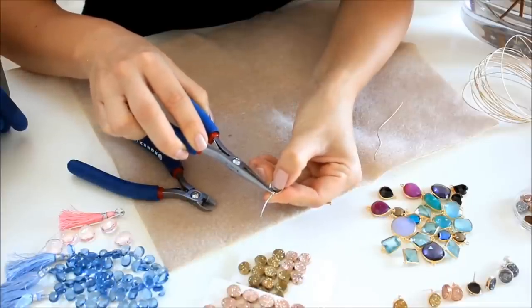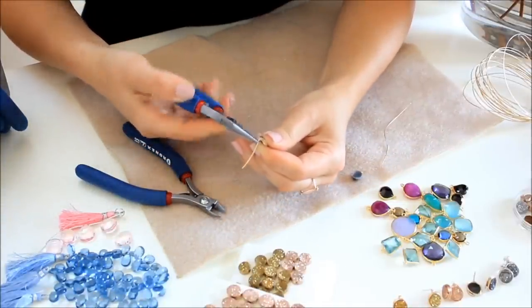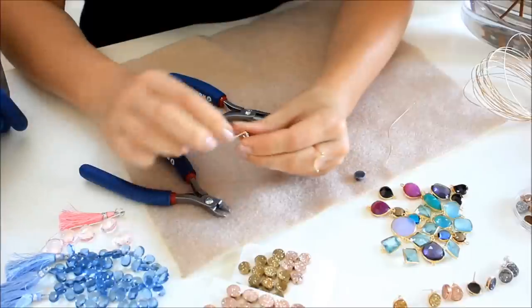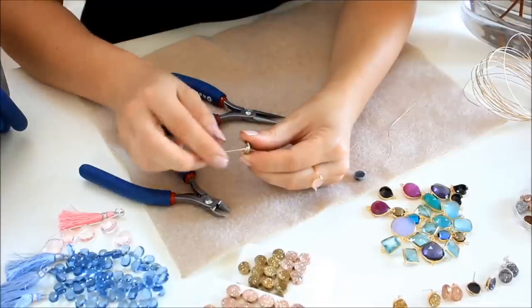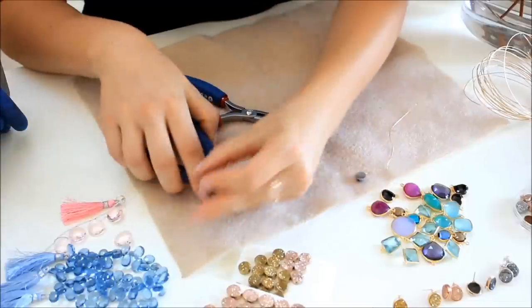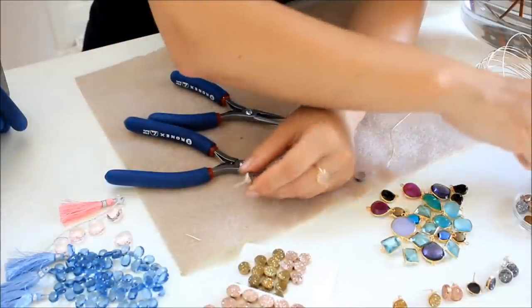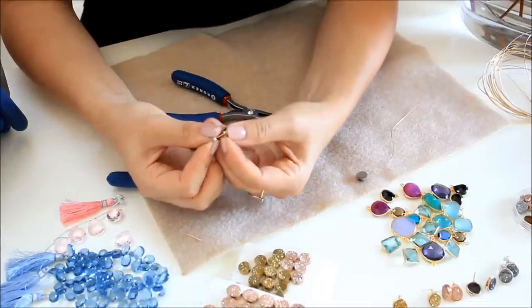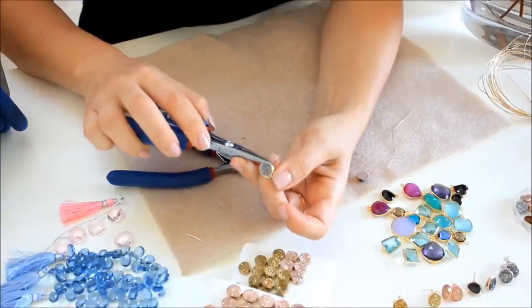Almost ready — I'm going to bring the coils as close as possible to each other. Then take your chain nose pliers and bend this part. Here you are — we have a post earring! Make sure it's nice and straight. Now how much to cut: this is way too much, almost an inch — usually cut about half an inch. Here is our post, and the only thing needed is the earring back. Here's the first piece!